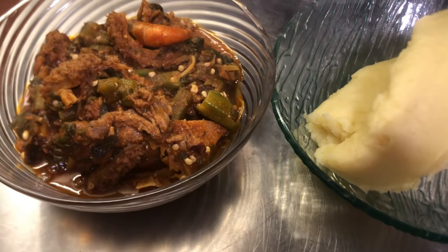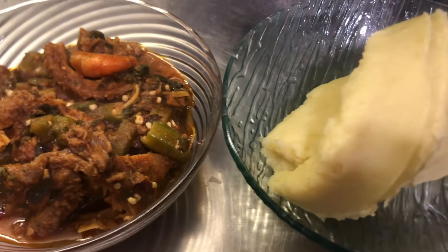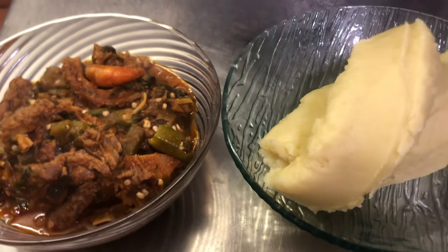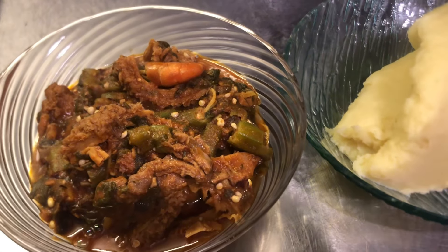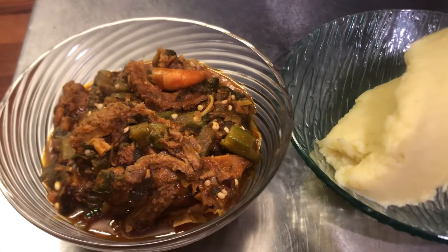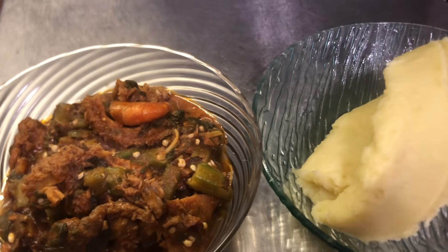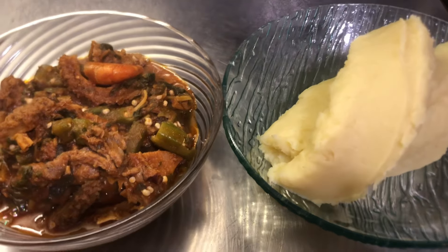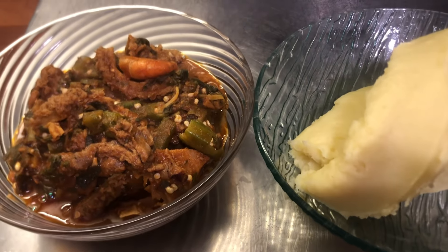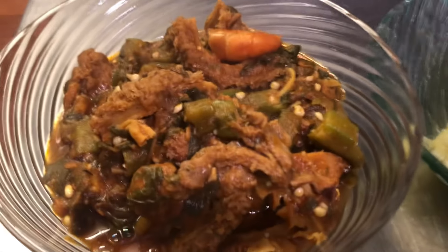That is it, guys! This is the outcome of my delicious okra soup. If you like this method or you will be trying this method, let me know in the comment section. I am loving it — the smell is really good and the taste is also good. If the video makes sense to you, give it a thumbs up and leave a comment. If you're passing by and you like my video, subscribe to my channel for more of my interesting videos. Bye bye! See you guys on my next video. Ciao!